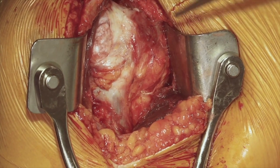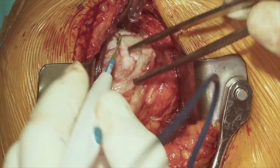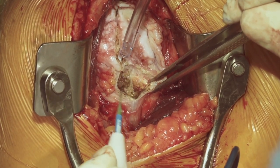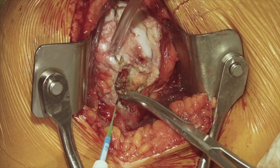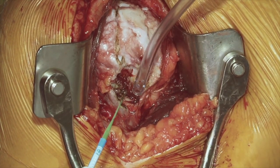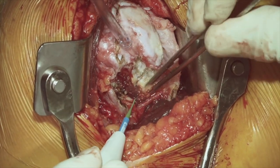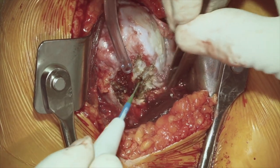The subscapularis is deficient superiorly, but we can still find the bicipital groove and proceed through the rotator interval. With our reverse prosthesis, we routinely perform a peeling of the subscapularis or whatever tissue is available directly off of the lesser tuberosity. There is some controversy as to whether the subscapularis needs to be repaired at the conclusion of surgery. Certainly, if we have a good subscapularis our plan is to repair it to provide some function anteriorly. But in cases like this where the subscapularis tissue is highly deficient, most likely at the end of the procedure we will not be repairing the subscapularis, as this tissue is not going to be functional and it may cause a contracture. The reverse prosthesis is designed to stabilize the shoulder even without the subscapularis being intact.